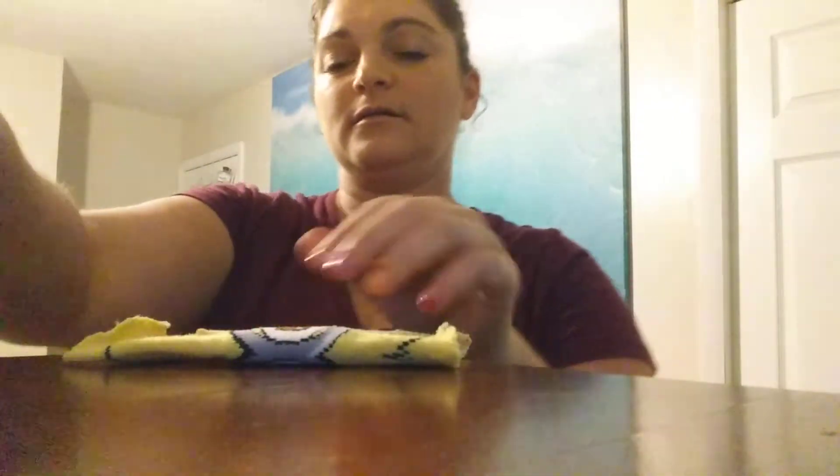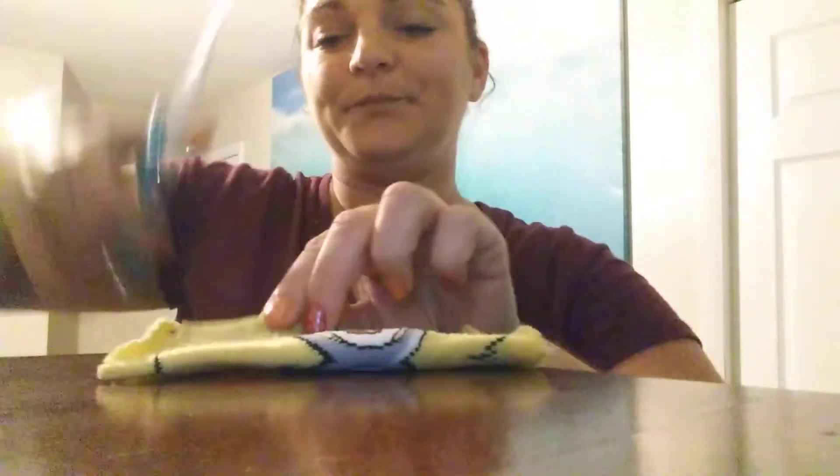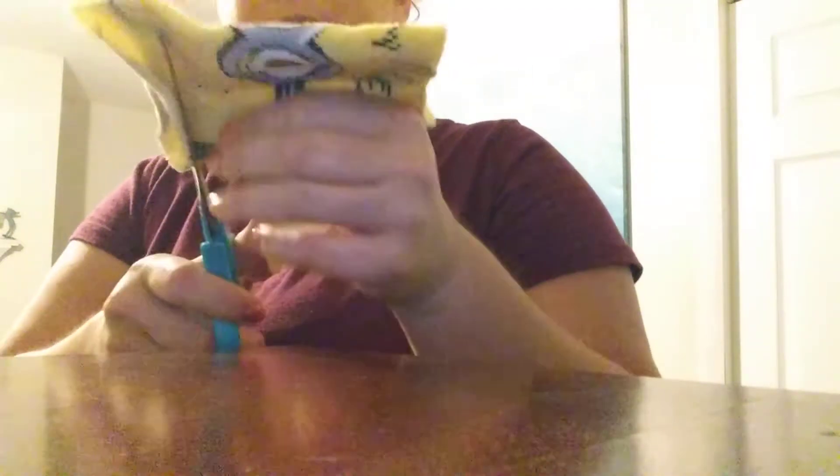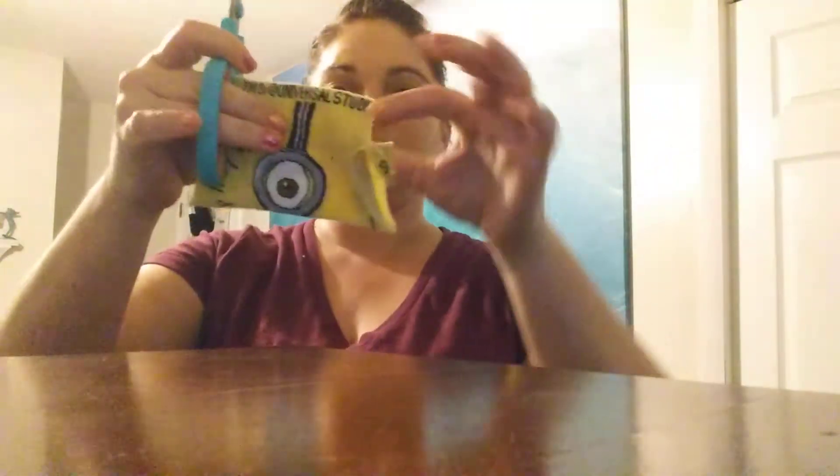So now I want this part to be the front, so I'm going to cut my little ear holes back here. I'm just cutting like this much, right there. Well, if the scissors would cut... a little bit more. So there's one. Just... now the other side.